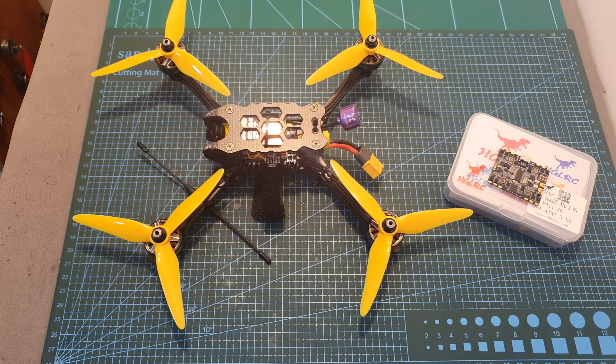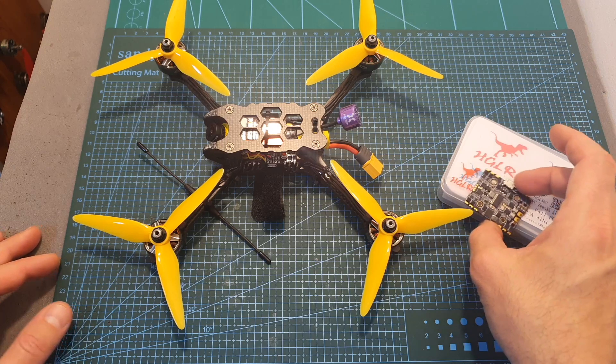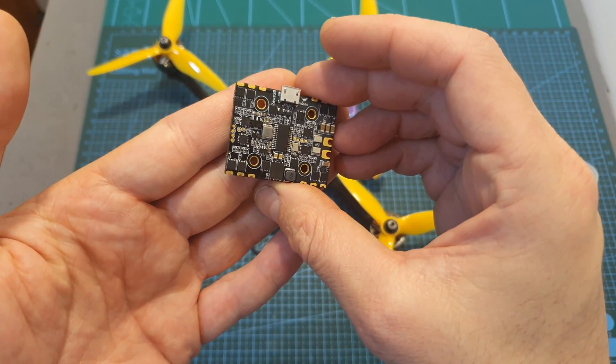Hello guys and welcome back to my channel. This is a quick follow-up video regarding the HLRC ZUS35 all-in-one flight controller, which I reviewed a few days ago.